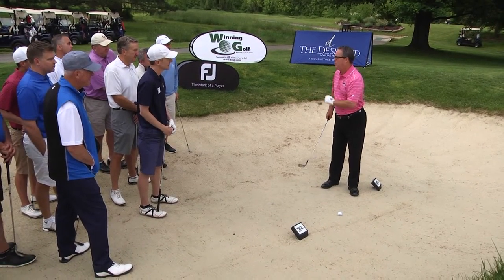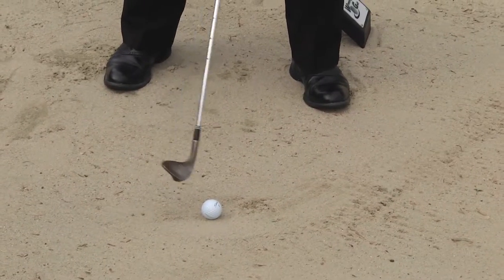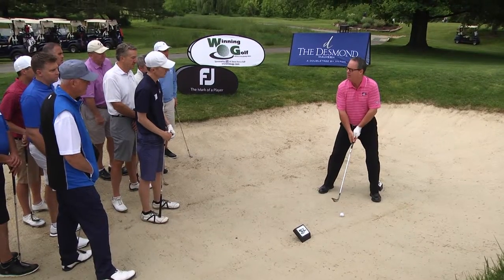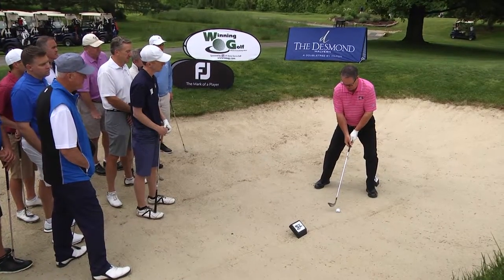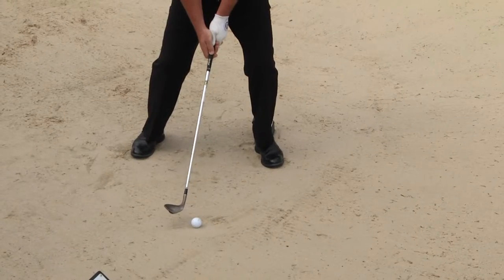The first adjustment, which most of you probably do already, is to open the club face. My second adjustment is to widen my stance. My next adjustment is I add more knee flex to my normal, so I feel like I'm sitting down a little bit more. And the final adjustment, number four, is I move a little bit further from the golf ball and I lower my hands.